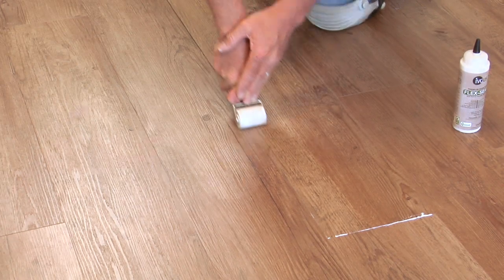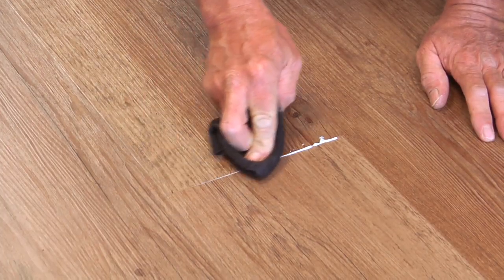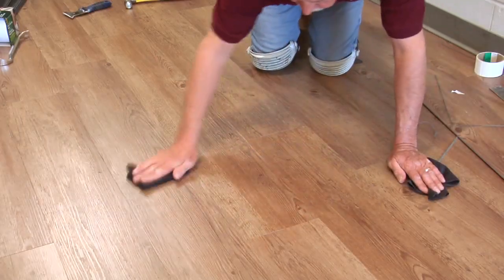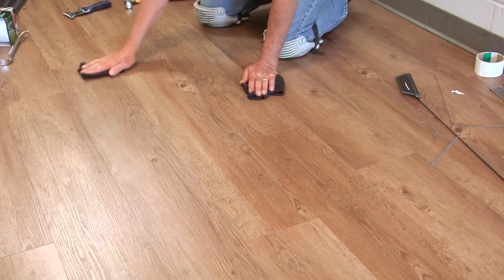Roll the compression end joint to lock it into place with a small hand roller. Wipe any excess sealer that comes to the surface with a damp cloth, then follow with a dry cloth to ensure all sealer is removed from the tile surface. Keep foot traffic off the replaced plank or tile for 24 hours.